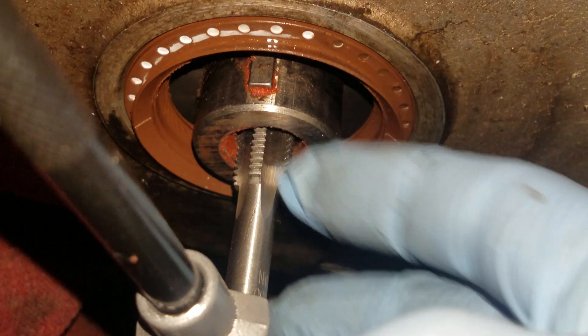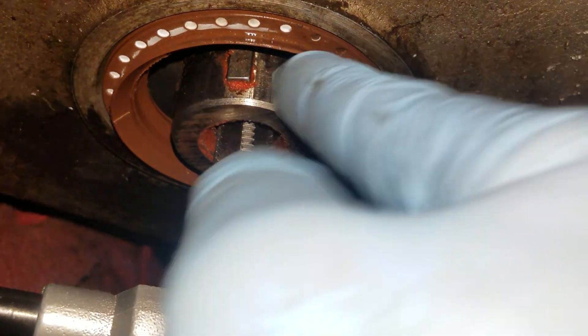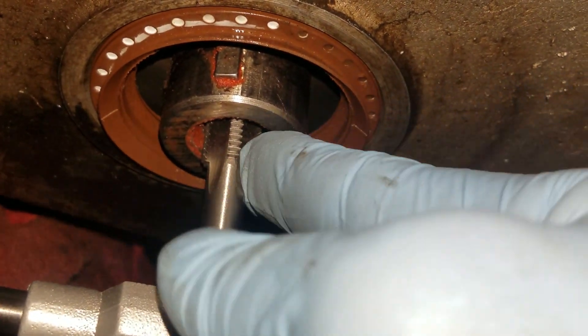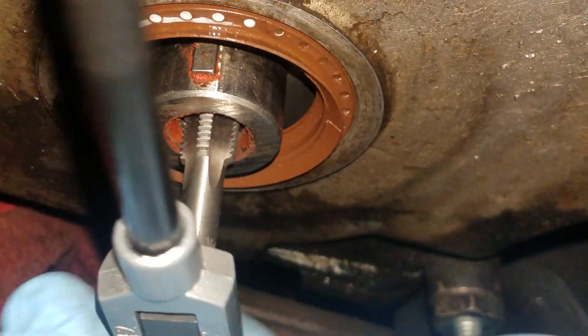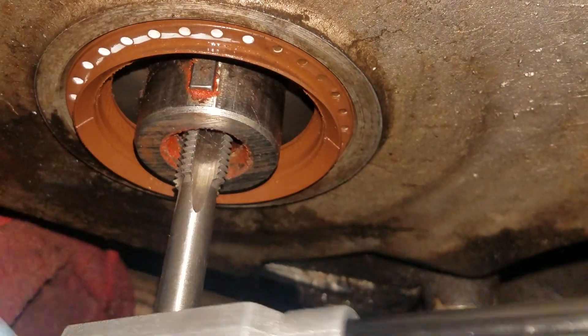A lot of times, if you try to go all the way in and keep turning even while it's cutting, that tap will get stuck in the hole. I've even had it where the tap actually broke off in the hole from so much debris. So just to be on the safe side, maybe do one turn and then back up, and just keep doing that until you bottom it out.